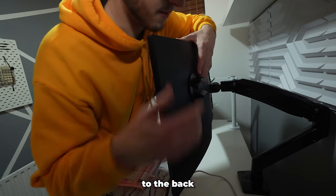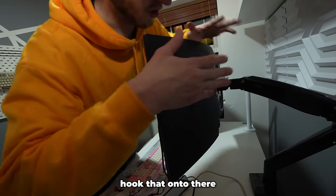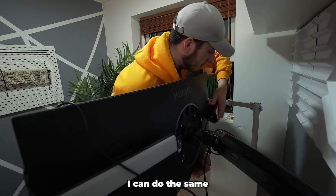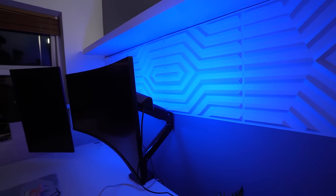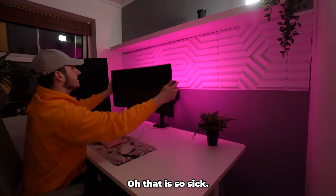These have adhesive on the back so I can just stick one to the back of this monitor and hook it on, then do the same to the other one. Now I'm going to plug it in, turn off the lights, change the color — oh that is so sick!